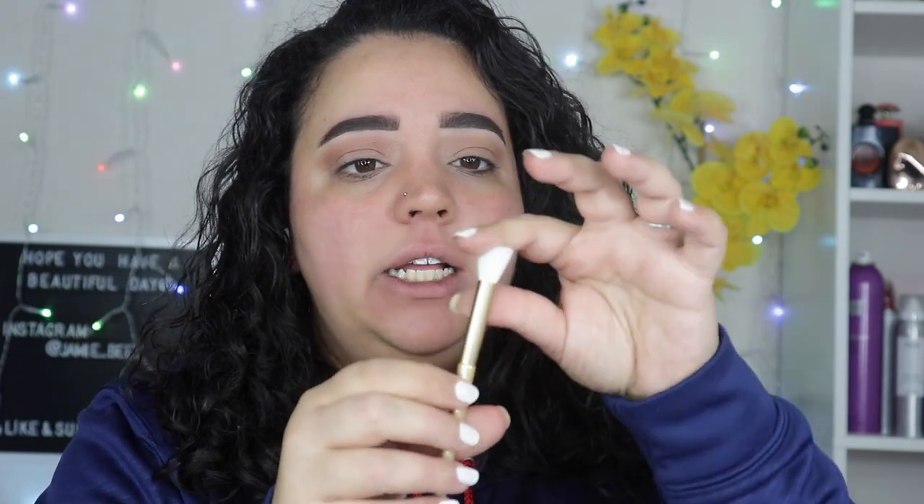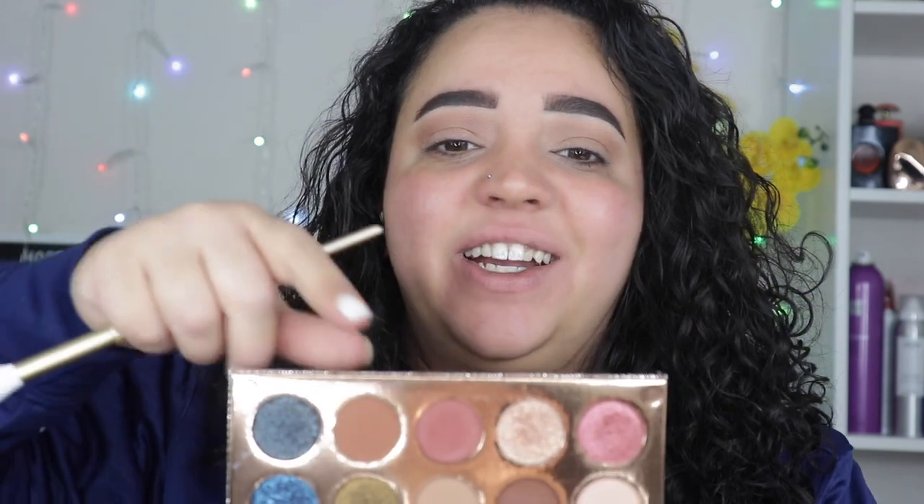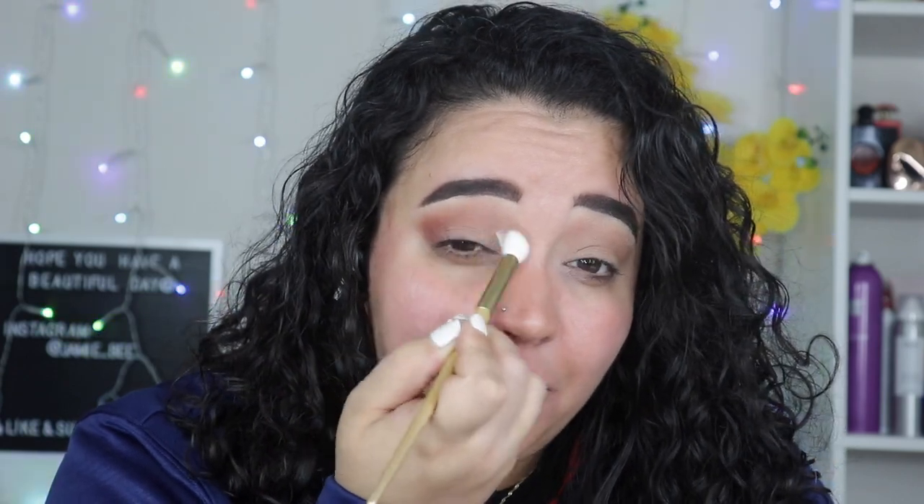I'm going to try out this cool new Morphe brush I got — it's like a slanted angled blending brush. Hopefully it doesn't mess up the whole look. I feel like it definitely covers more space a lot quicker with this brush, but it's a bit big for my eye. It's not terrible — I do like that it kind of covered that whole area fast. I'm just bringing a little bit of that color over with very little on the brush.